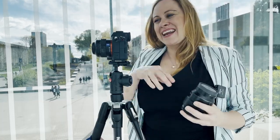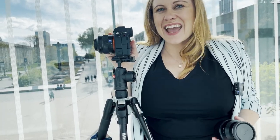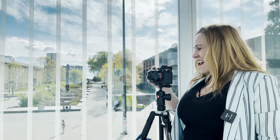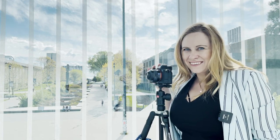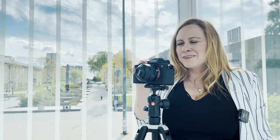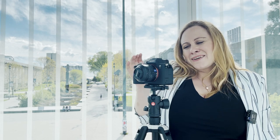For my camera setup I have my Sony a7 IV — the newest one. I love this thing. It has some great internal stabilization, so I'm going to try some handheld shots too.